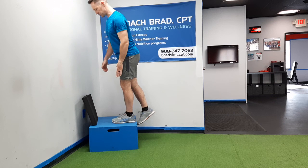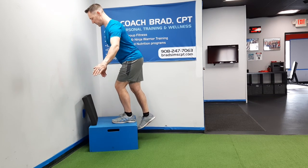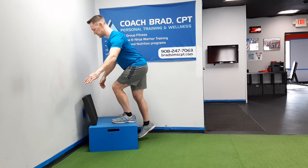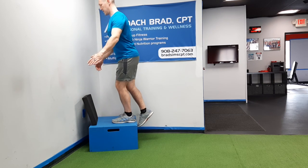You're going to control with the upper leg and slowly lower, and let your toe just sort of glide along the surface of the box and then down.